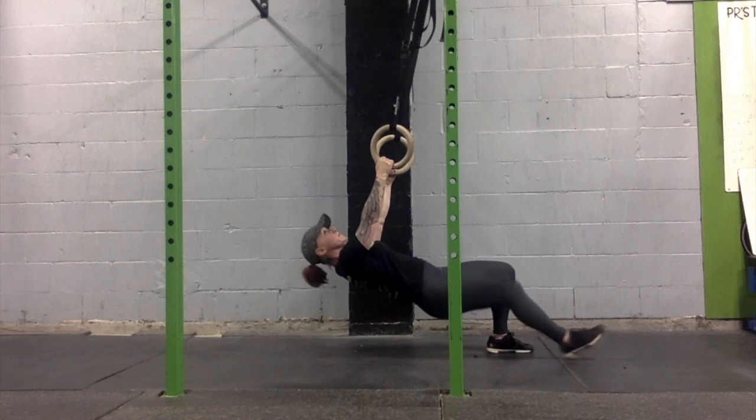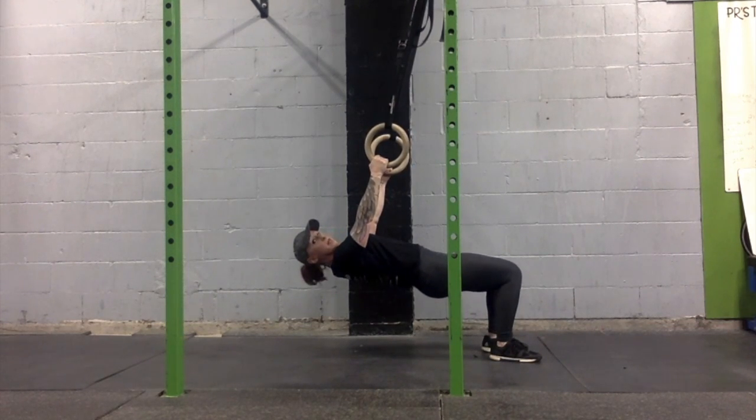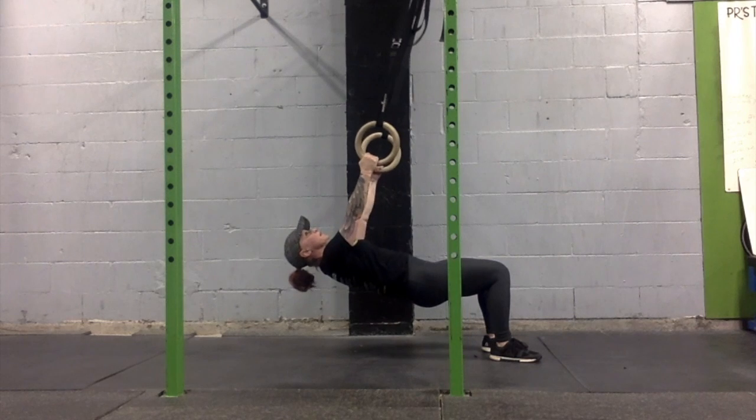To further modify the ring row to develop strength, we can bend our knees, maintain that nice flat line between our shoulders, hips and knees, and pull our chest through the rings.